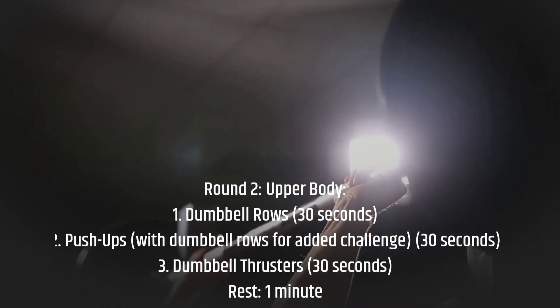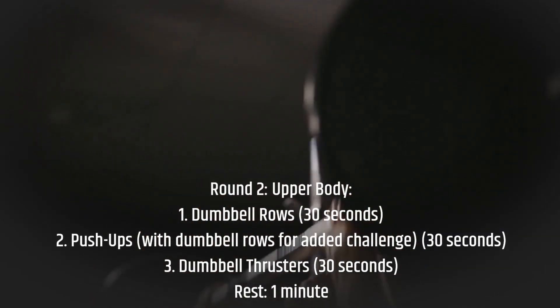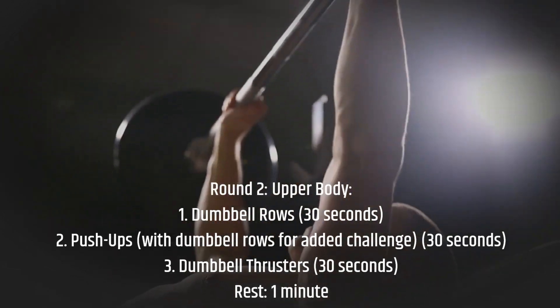Round 2 — Upper Body: dumbbell rows for 30 seconds, push-ups with dumbbell rows for added challenge for 30 seconds, dumbbell thrusters for 30 seconds, then rest for 1 minute.